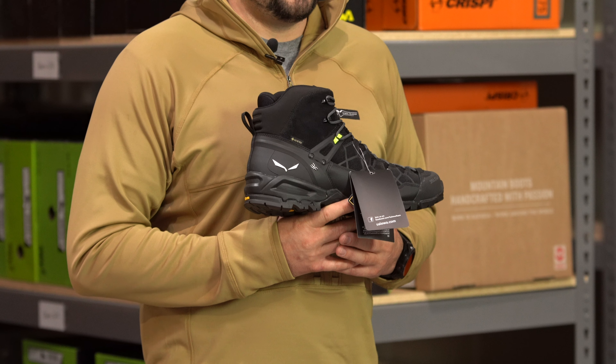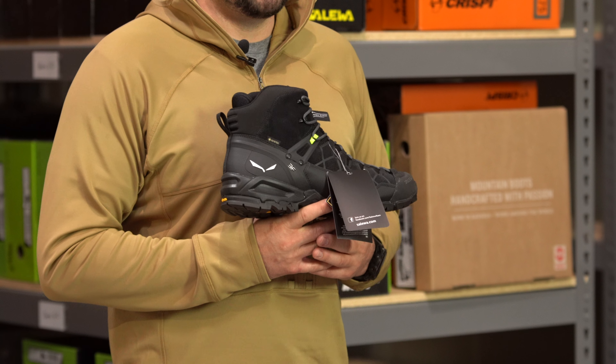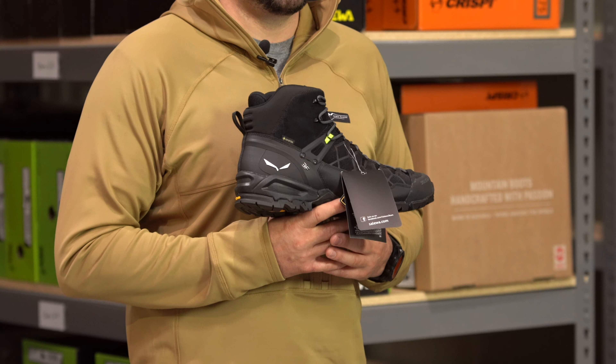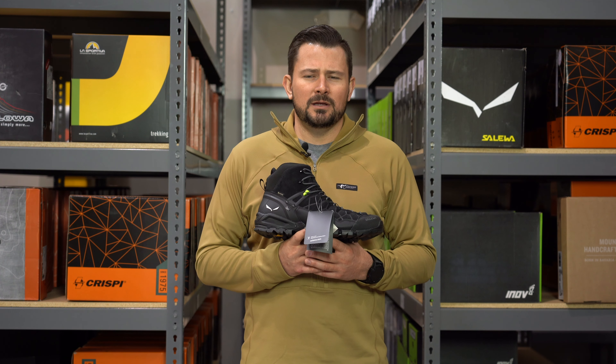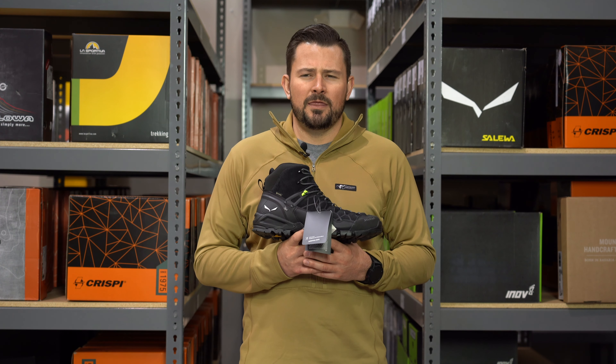I think it's really good for Utah general hunts, archery hunts, muzzleloader hunts, and desert hunts year-round. So when temperatures start to get where you have lows in the mid-30s or low 30s, I would transition into a different boot.